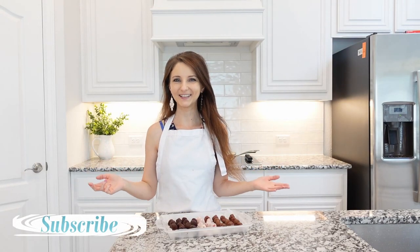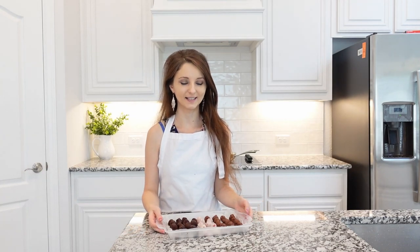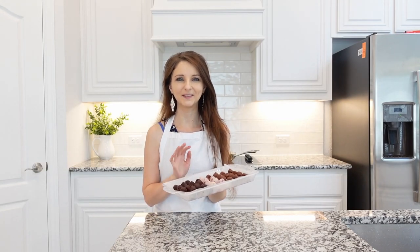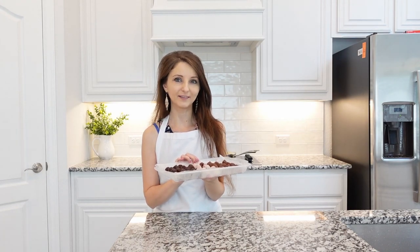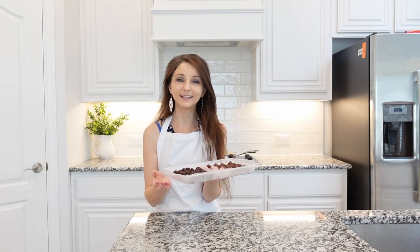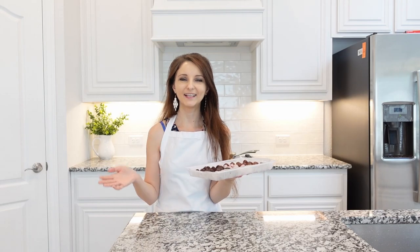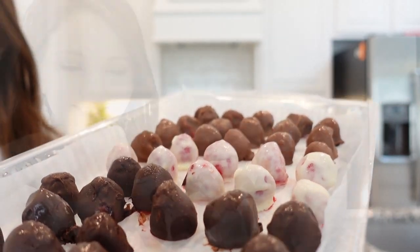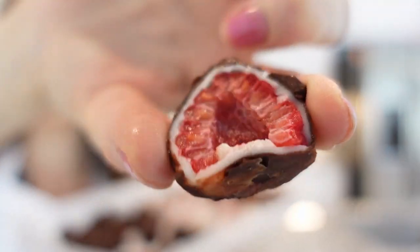Hi friends, welcome back to my kitchen! Today we're going to make some frozen treats. These are so delicious and easy to make. You can keep them in a freezer for up to three months in an airtight container. They're kids-friendly, adults-friendly, and guests-friendly — really good for parties, get-togethers, or any occasion. What I like about these treats is that they can be made ahead of time and kept in the freezer until ready to serve.